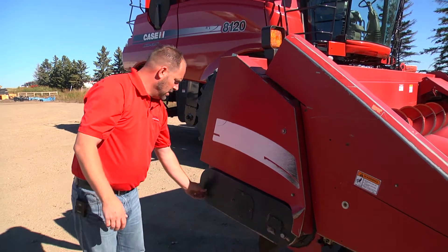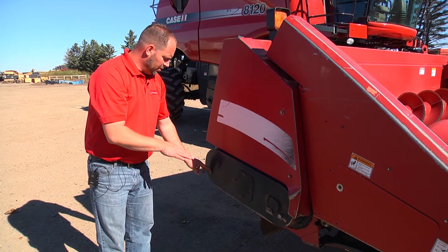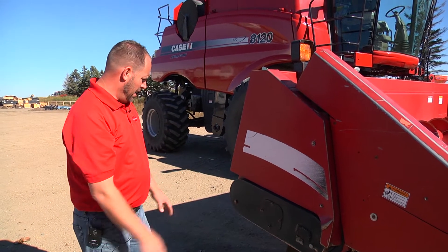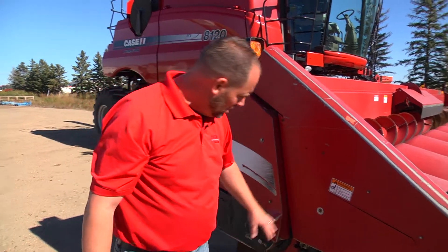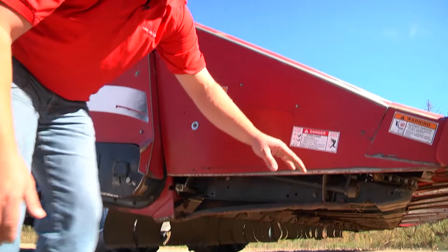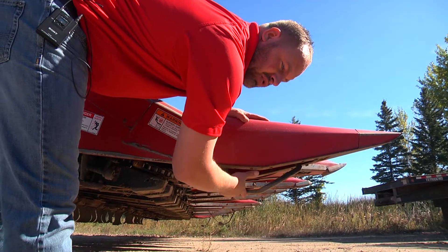Make sure your seal is good, nothing's leaking. It's a good idea to open it up with the head on the ground and check the oil in there. Our mechanics have already been through this head, so we're good — no leakage. Just double check all around here. Tins looking good, a little bit of a bend in here. Make sure your chains are up here for your height control.